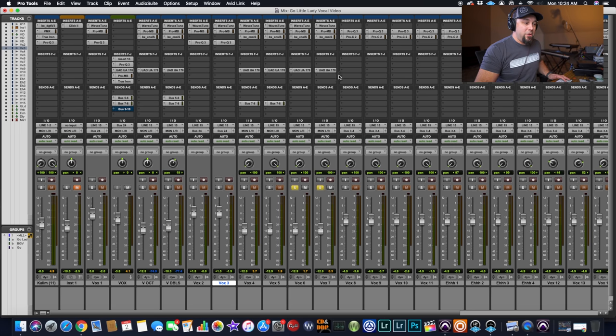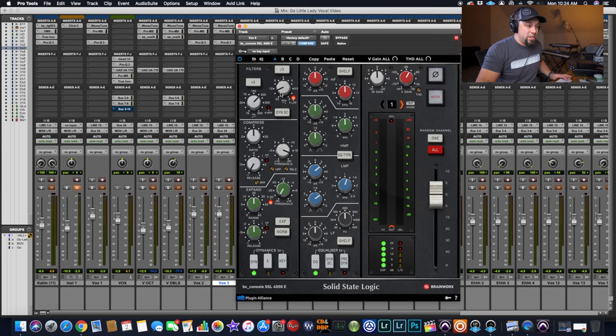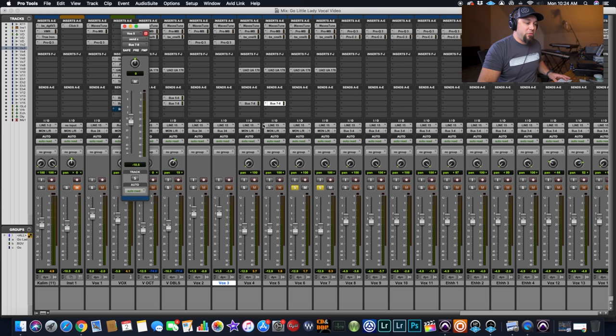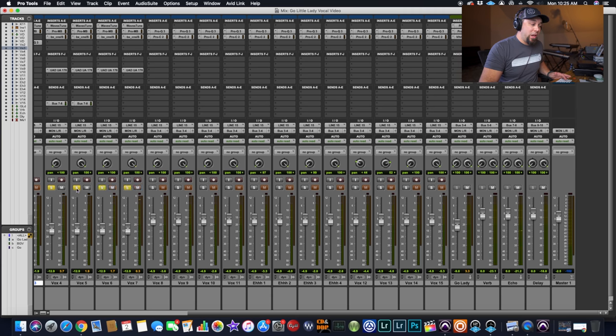For the octave-down vocals, it's basically the exact same thing: I've knocked off quite a bit of low end and high end and boosted some mid-range, and compressed them as well. On these low octave vocals I have no effects — they're completely dry on this song — because I don't want them to muddy the vocal up. I want the vocal to stay super crisp and clear. Adding reverbs and delays on low octaves or low harmonies can muddy things up, so I left these completely dry.